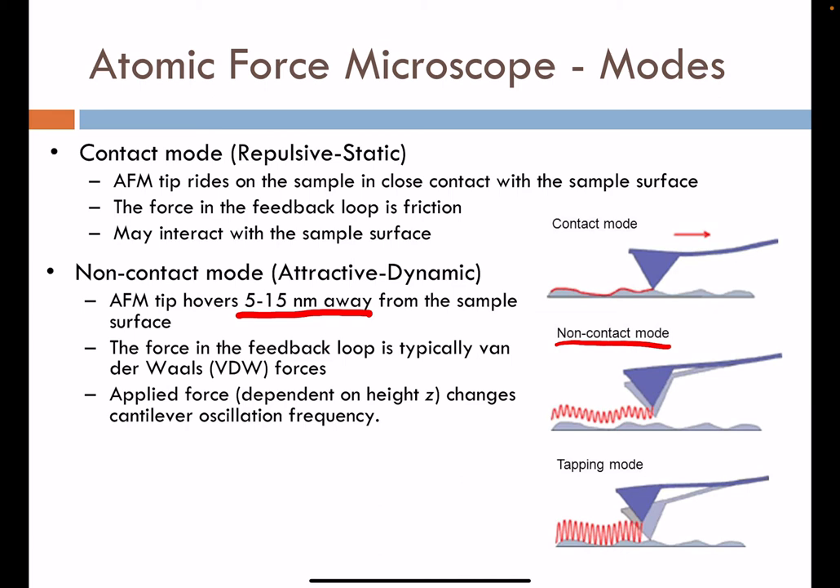The applied force between the cantilever and the surface depends on the height — the distance between the cantilever tip and the surface. We can also register changes in the cantilever oscillation as that force manipulates the pattern of the sinusoidal-type curve used to track the positioning of the cantilever.